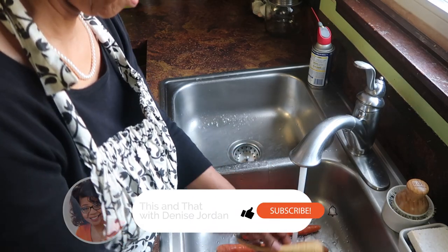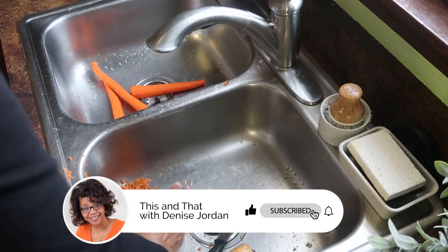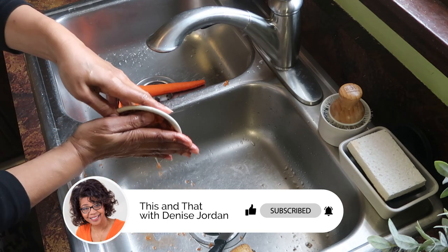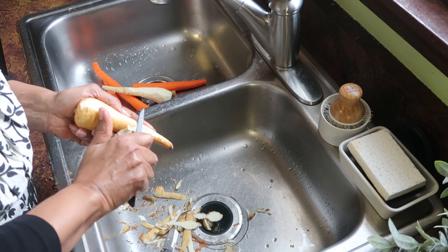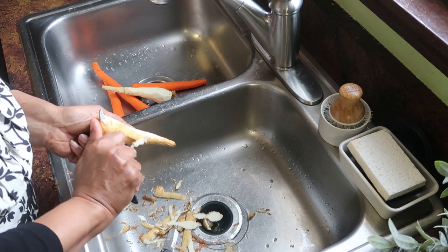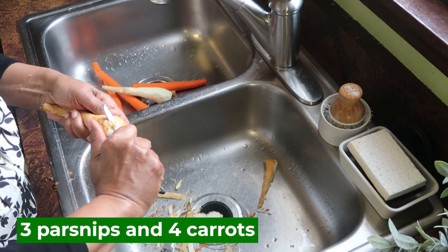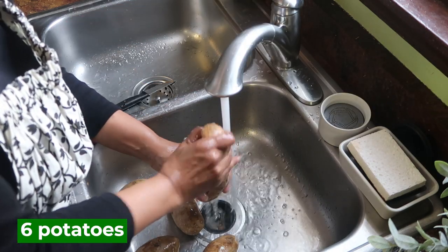Most beef stew recipes don't include parsnips, but since I was clearing out my produce drawer, it was the perfect addition, along with the carrots. Since I'm trying to move to a no-waste kitchen, I'm saving the carrot scrapings and the onion peels to help flavor the bone broth that I'll make later. I've got a bag in the freezer that I'll put these in and get them out when I'm ready to make bone broth.